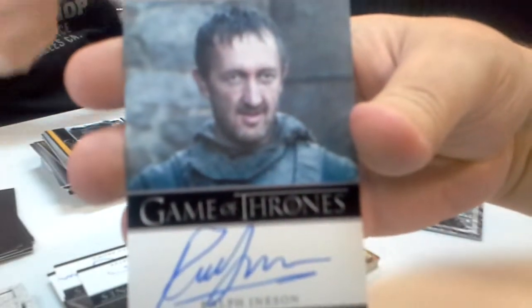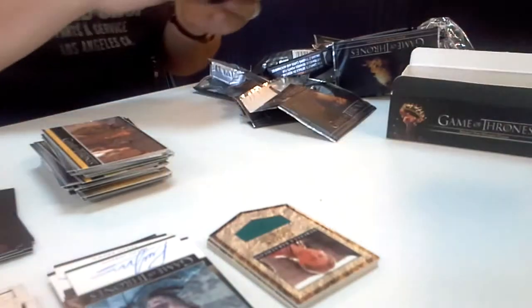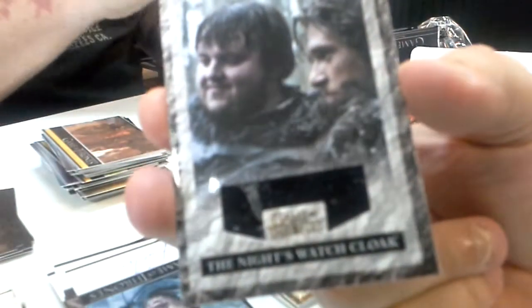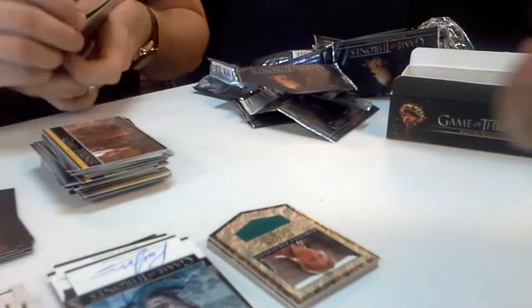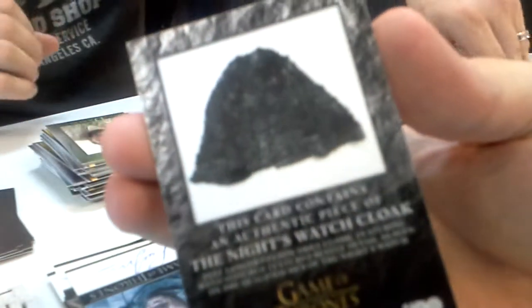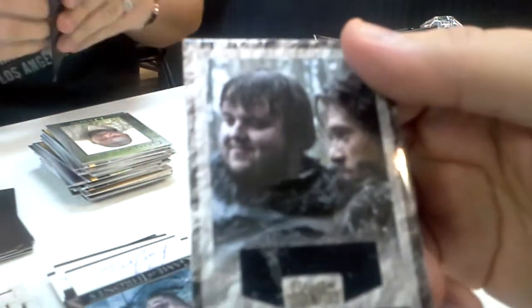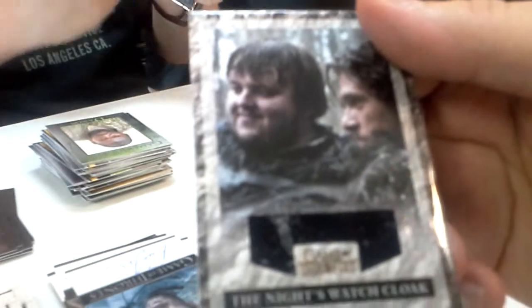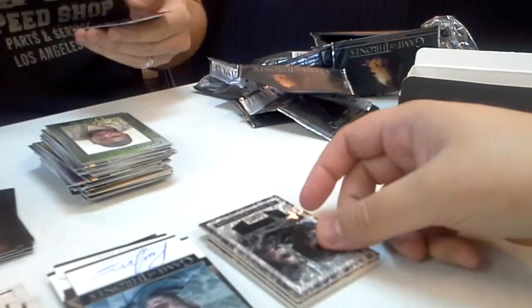Ralph Aynison. This is cool — this is an actual costume card rather than a standard. The Night's Watch Cloak. That's a decent patch. There's two colors, right? Yeah, kind of — there's a pattern on it. The bottom part comes up in the card.